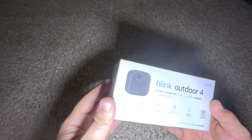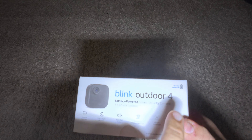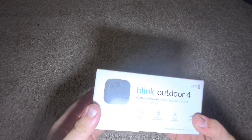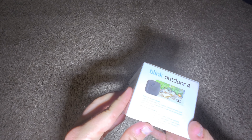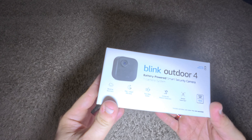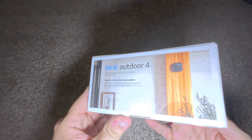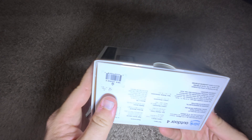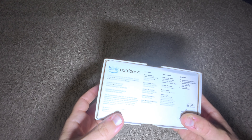It says it lasts up to two years on battery life. I have other people who have this same model and they get about six months out of it with a 30-second recording. We'll go over the settings, setting up with the app, and it works with Alexa. I don't know if it works with Google or not.